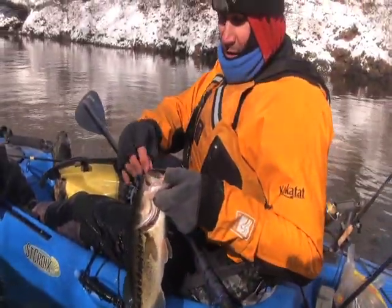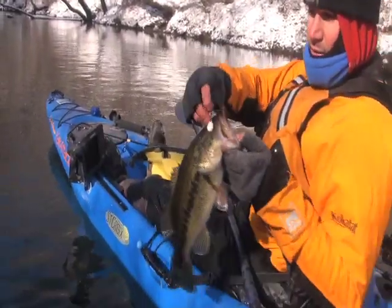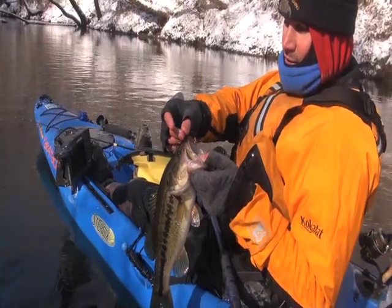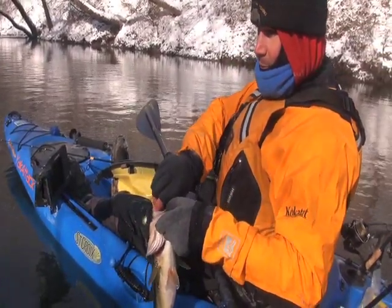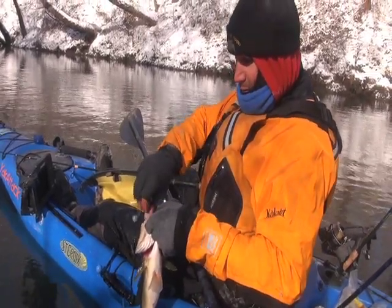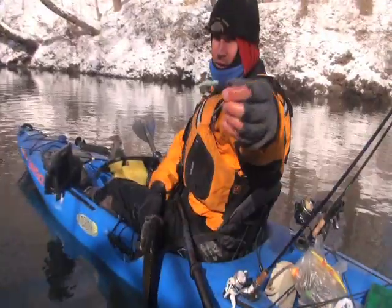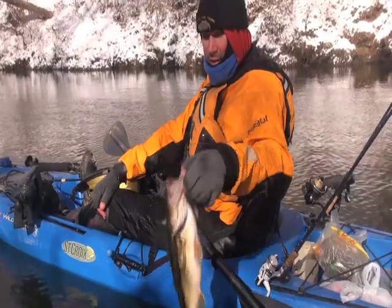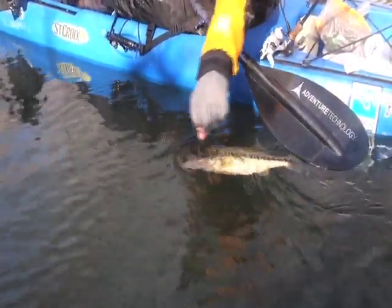On that eighth-ounce crappie spinnerbait with a tiny little Colorado blade — a gold one, with some hammered. A couple different blade combinations, mostly Colorado. I know there's some bigger ones in here, but it's nice to go tinkering with something, come up with an idea — that finesse crappie spinnerbait — and have it work.